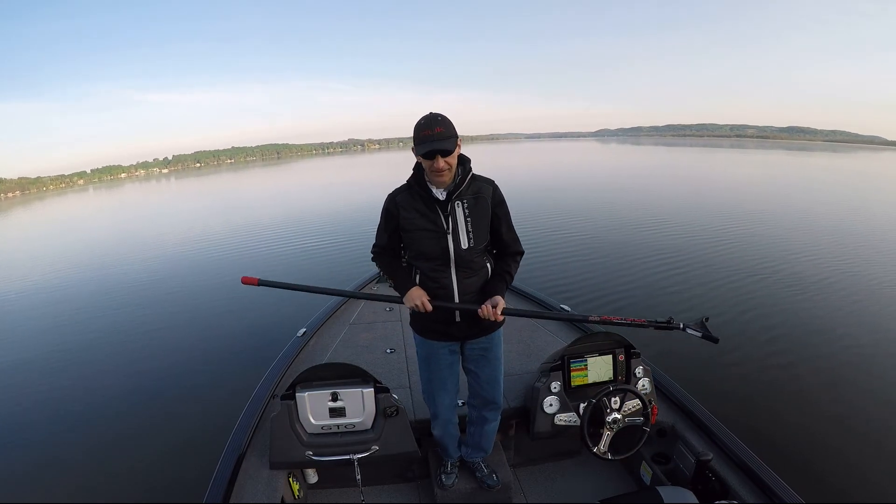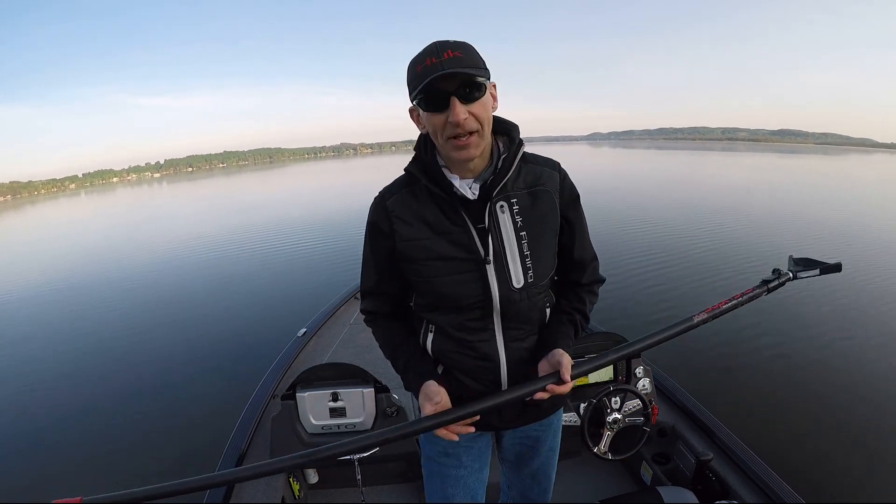Push-pole is the way to go. So if you're in that situation and you don't have a stick, get a stick.